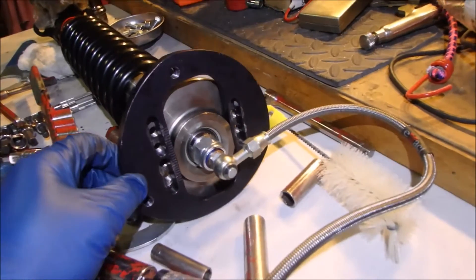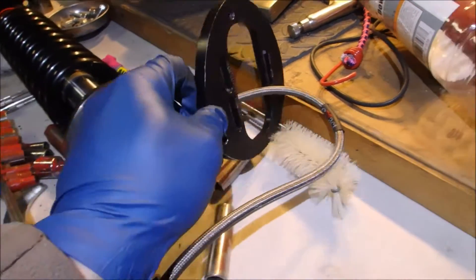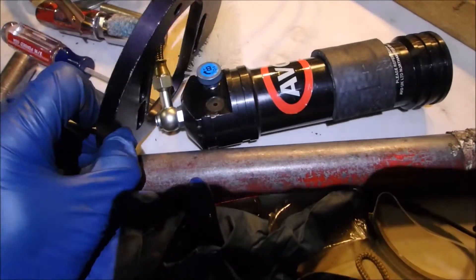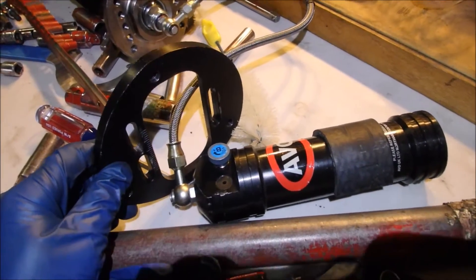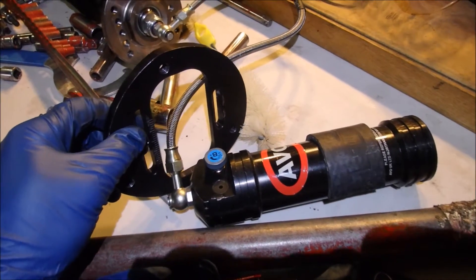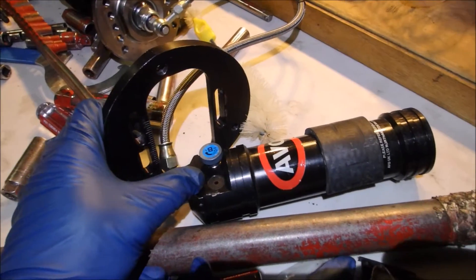I did try a couple of things. First, I thought maybe if I could remove this camber plate — I've already unbolted it — I might be able to slide it over the canister and just swap the plates and we'd be set. Unfortunately, this camber plate is about three or four millimeters too small to slip over the canister.